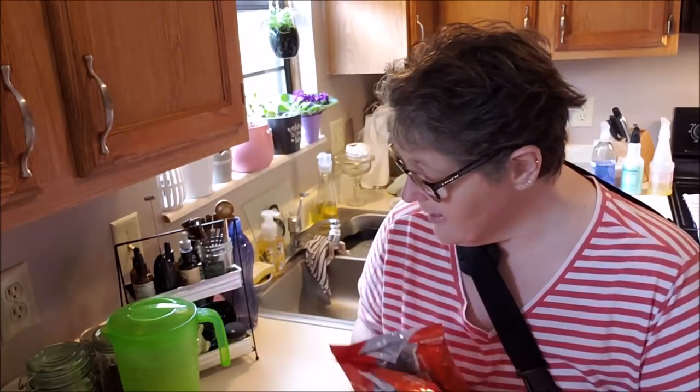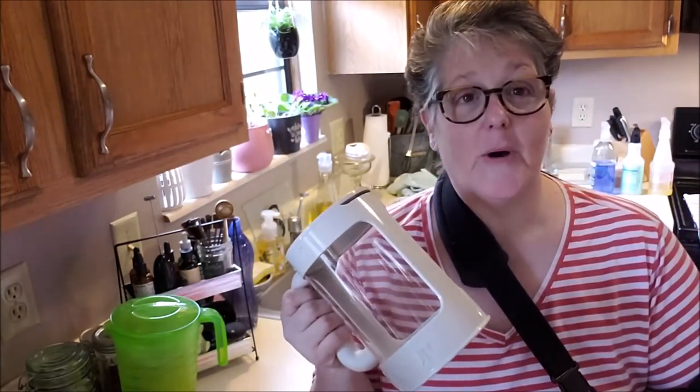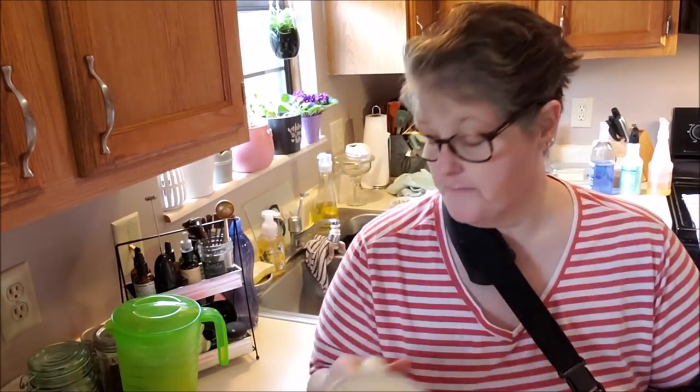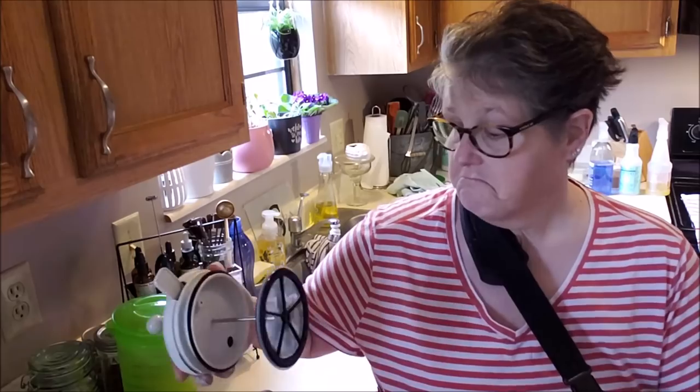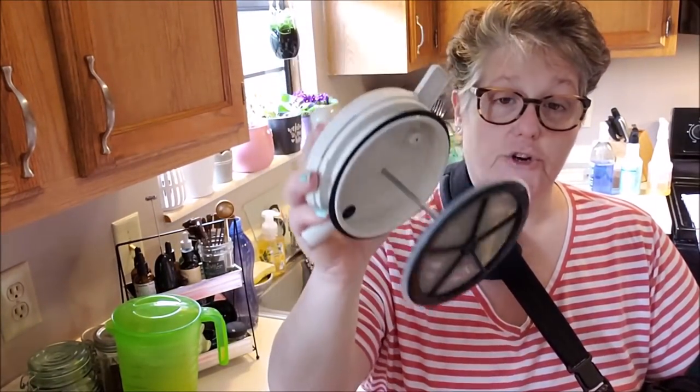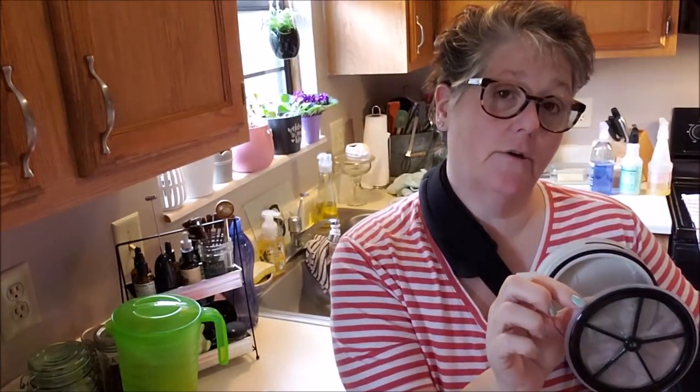So I'm going to go ahead and do all the steps, put it in the refrigerator, and then I will show you what it looks like when it comes out. This all comes apart and it washes up great. I put it in a sink with some soapy water to clean it before I use it. This filter is mesh and it's metal — very sturdy — and this little silicone here will keep your coffee grounds from coming up. Hopefully, that's the goal, but we'll see.